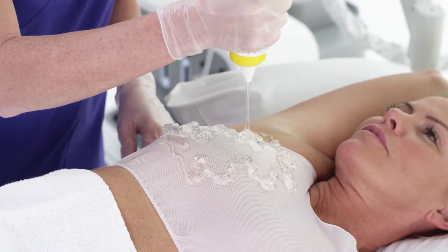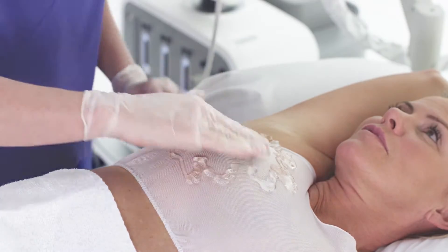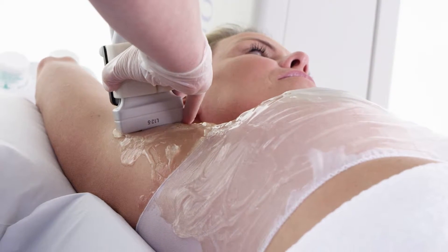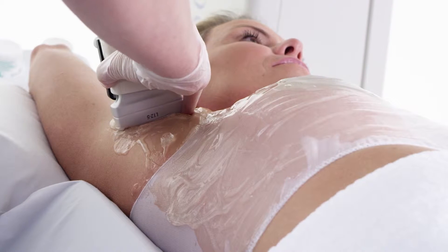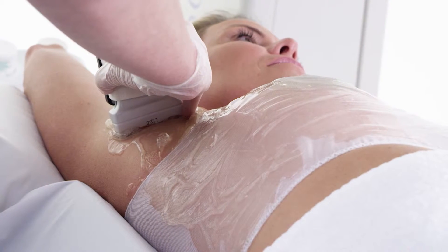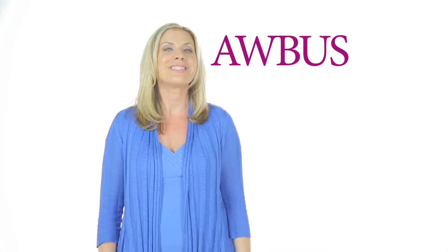Warm, not cold, gel is applied to ensure that the ultrasound wand stays in constant contact with your breast tissue so that clear images are captured. The exam begins with a technologist placing the ultrasound wand in your underarm — remember, this is where your lower lymph nodes are located. Not all ultrasound examinations include the imaging of this area. ABUS, with the W, does.